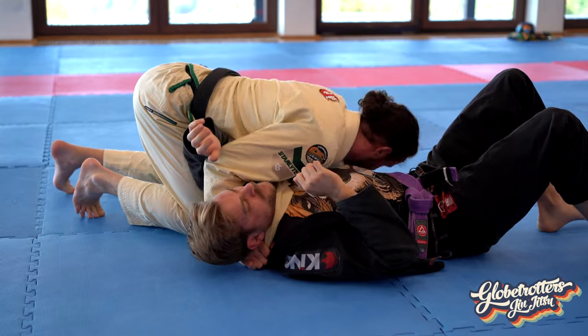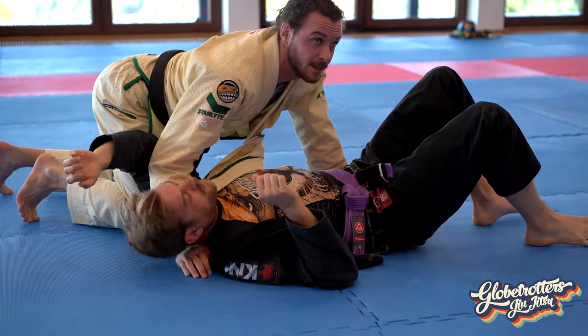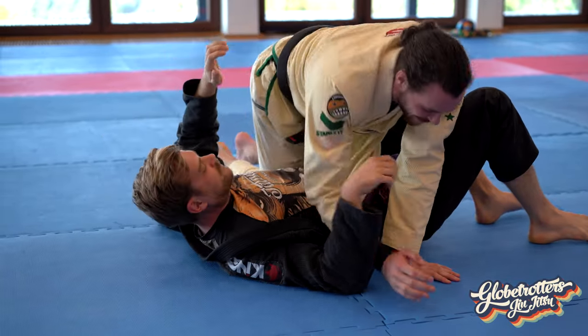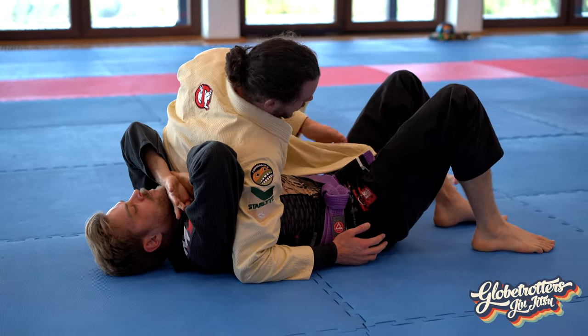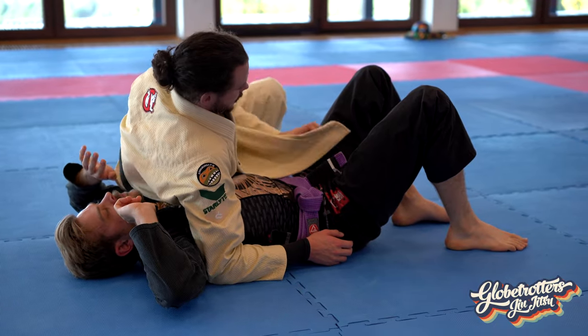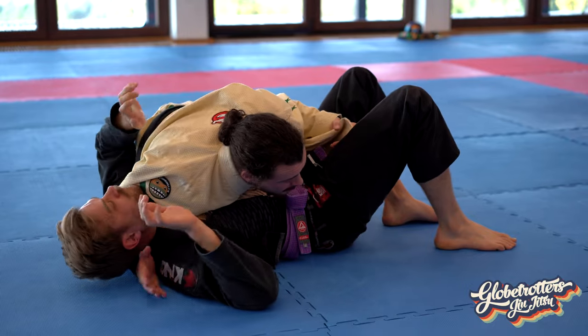When you get the tap, instead of moving up to release this — so we don't have training partners fall asleep — just let go. That's way quicker. I've had some people fall asleep. So: pull your own lapel out, the far one, straight towards his legs, move it around his neck.